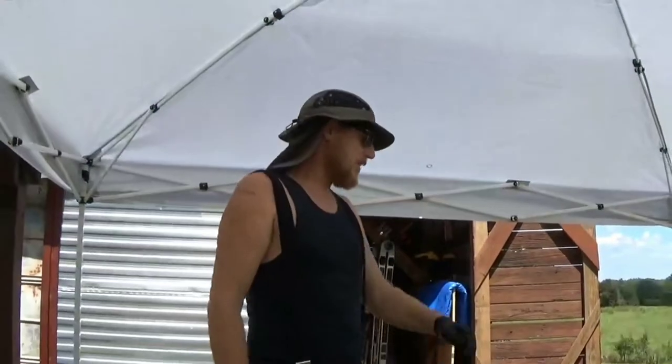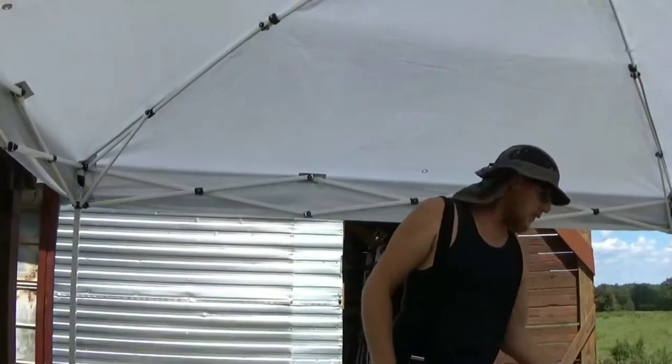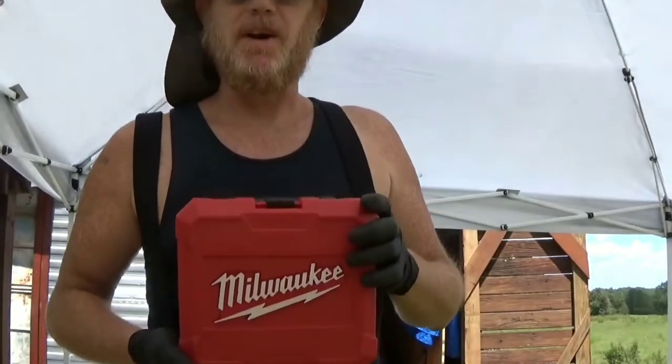Hey, how you doing, everybody? It's your friendly mutton chop right here. I got my handy dandy hole saw set and we're going to attempt to go ahead and put some holes in the bottom of these fire barrels.